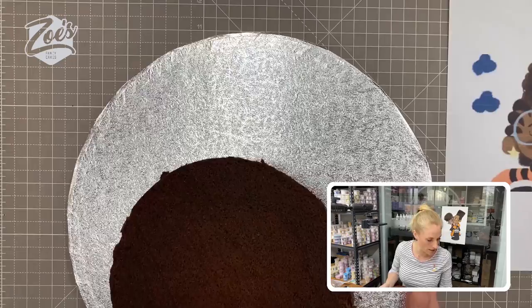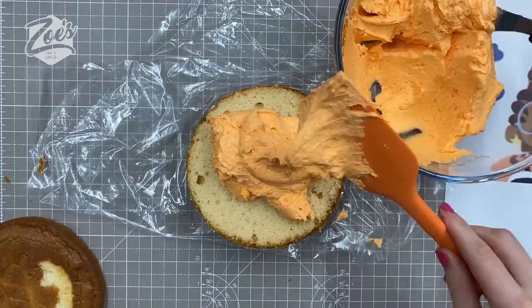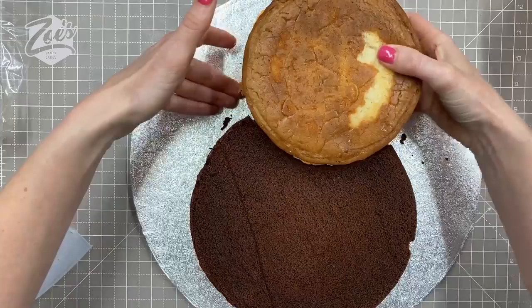I'm going to start with two cakes — one slightly smaller than the other. I'm filling it with buttercream: this one is a six-inch cake layered in three, and then this one is an eight-inch cake. I'm going to cut a little bit out of it so I can stick my other cake in the gap. I've gone for chocolate cake and a vanilla cake, and you can change the sizes if you want.